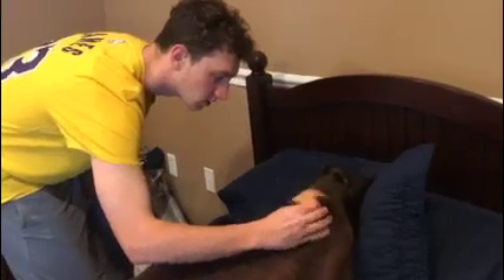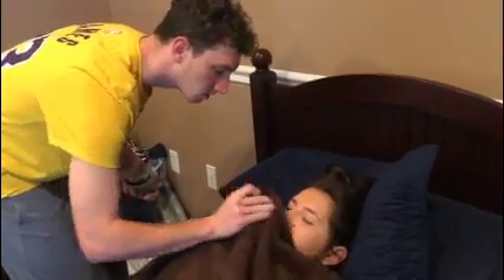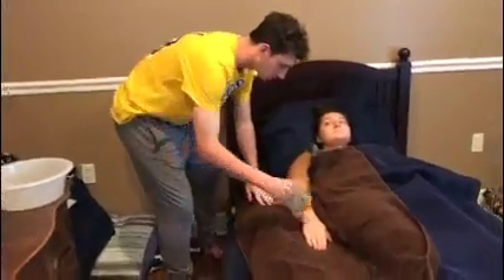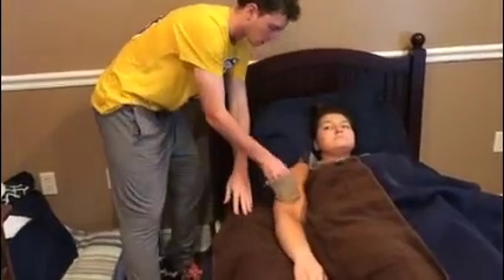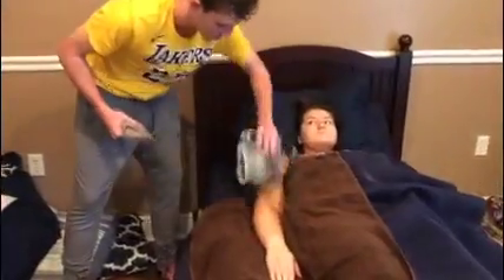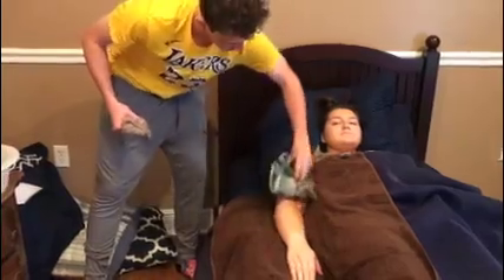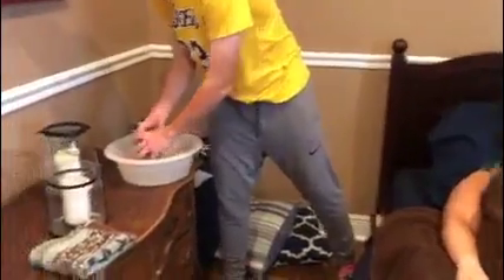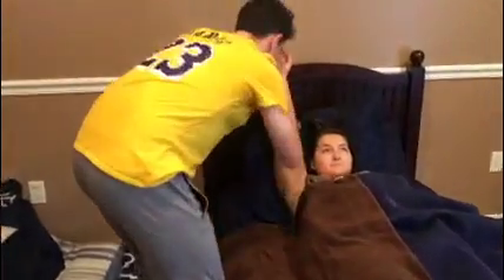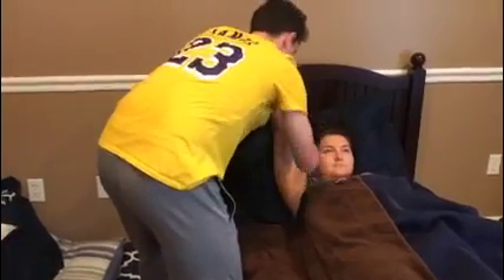Now I'm going to dry her off. Now I'm going to get her arm, all the way up to her shoulder. I'm going to dry her off. I'm going to lift her arm up and get the underside.